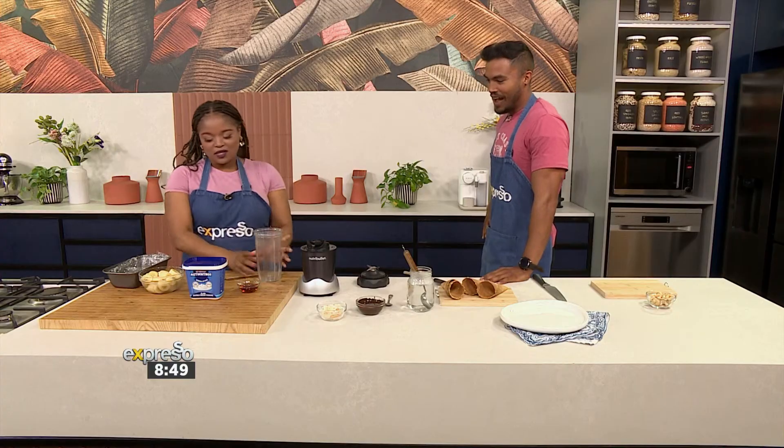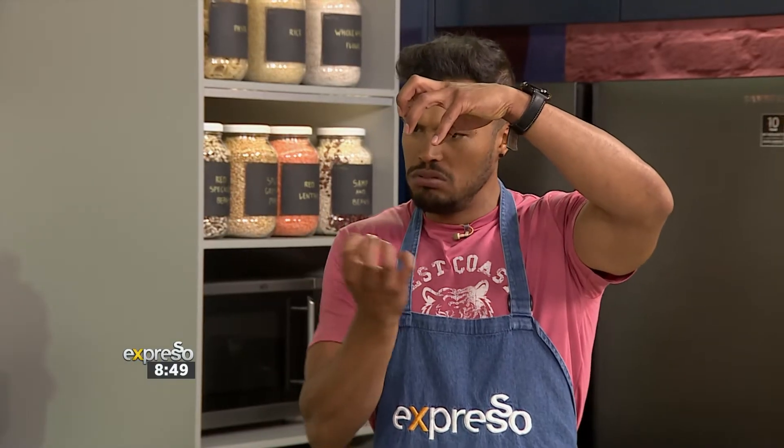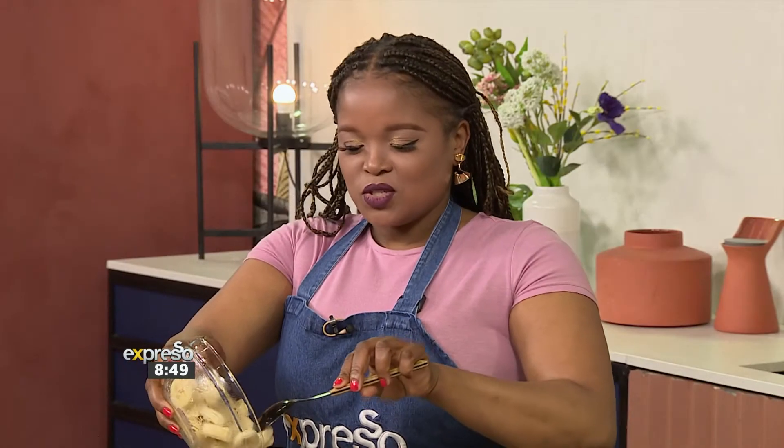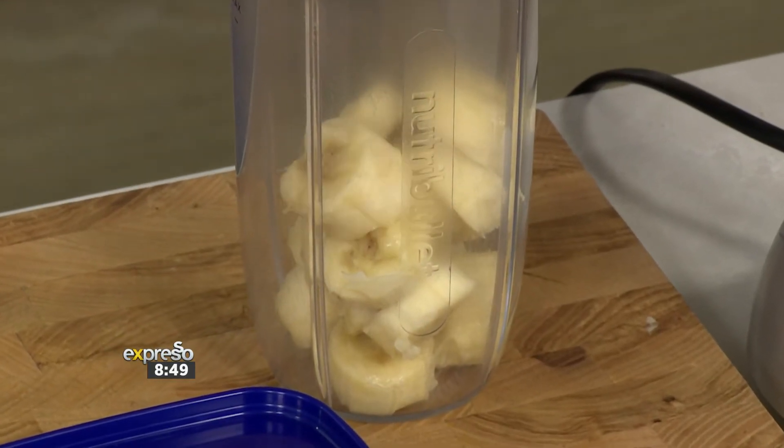Let's make some nice cream! Nice cream starts off with a base — let me give you guys a tip. Whenever you're blending anything, make sure that the item closest to the blades is the liquid, because you don't want to start dry. I've done that mistake so many times — you just get all the liquid on top and it's just sitting there doing nothing. So start with the liquids. That actually helps you with blending your items.